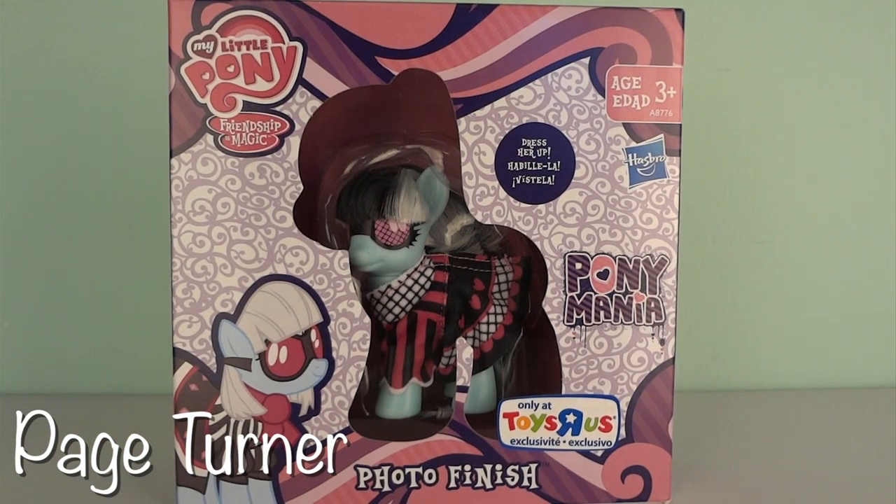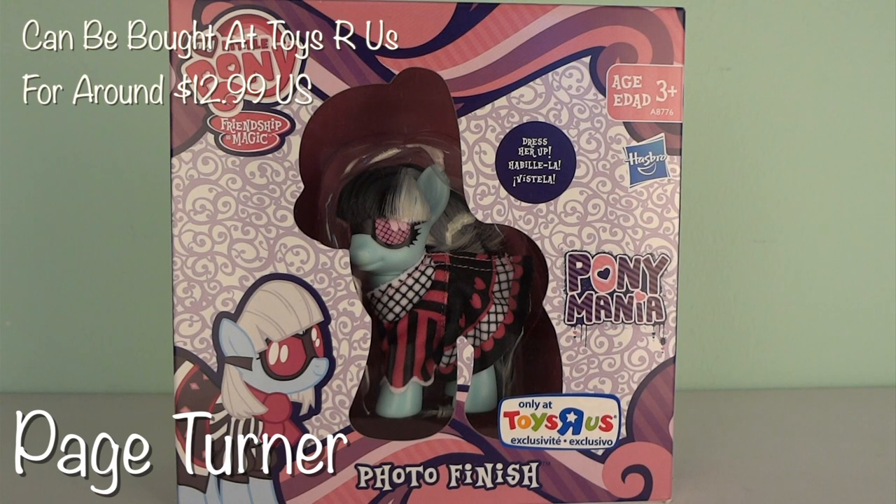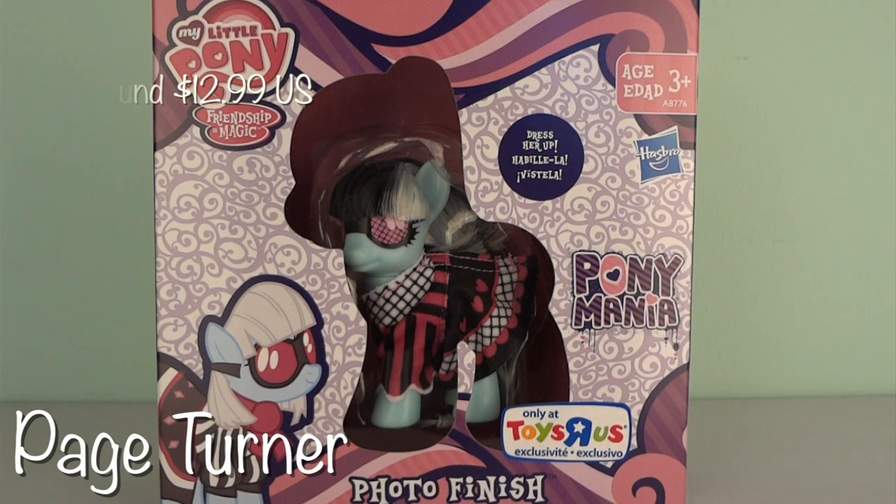Before we start out with the actual review, I just want to point out that because this set was a Toys R Us exclusive, I bought it at Toys R Us for around $12.99, though it can probably be found online as well for varying prices.